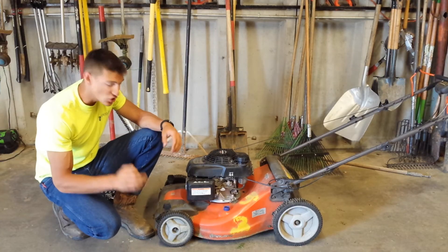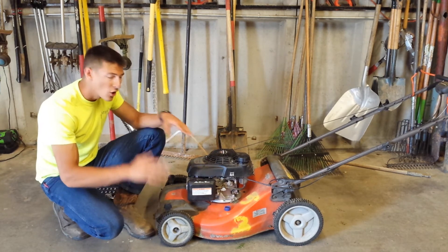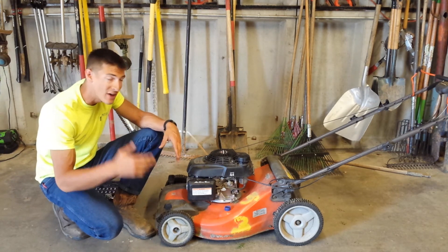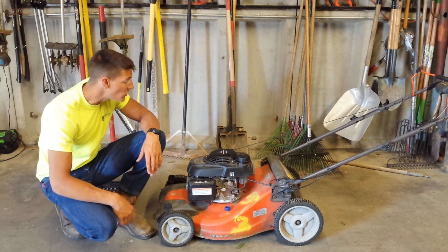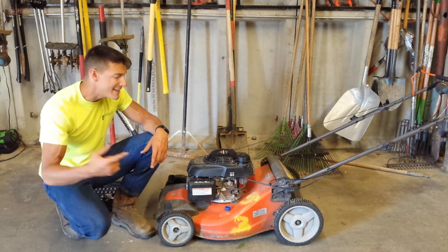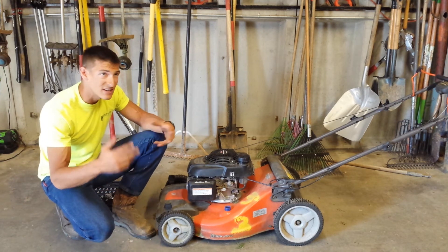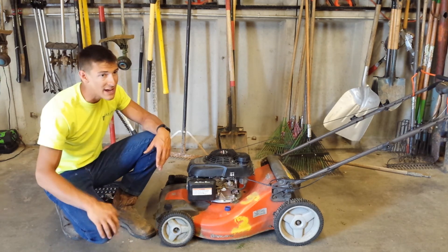Alright, well there you go guys — that is a quick comprehensive tutorial on how to remove and sharpen the blade on one of these standard push mowers. Honestly, all these push mowers are pretty much the same, so it's going to be the same process across the board. Hopefully you guys enjoyed this video — really appreciate you watching. Do me a huge favor, hit that like button, hit that subscribe button. If you want to check out this mower or any of the equipment I used in this video, check the description below. Other than that, have an awesome day.